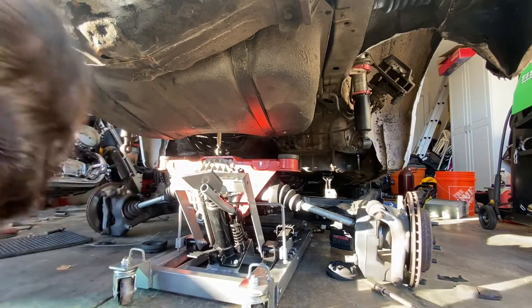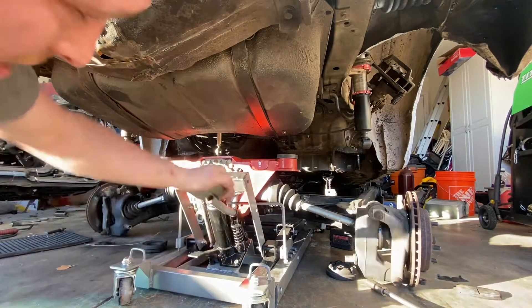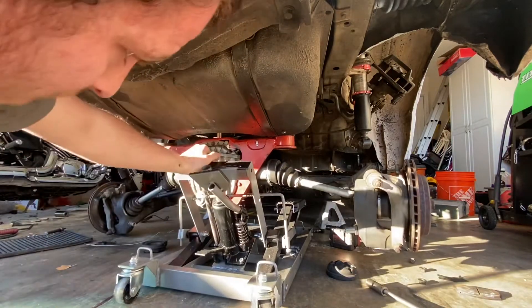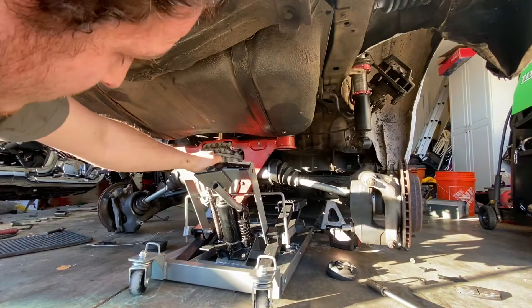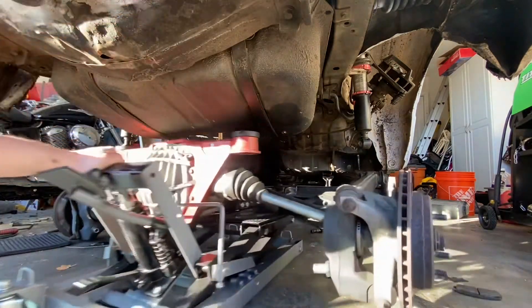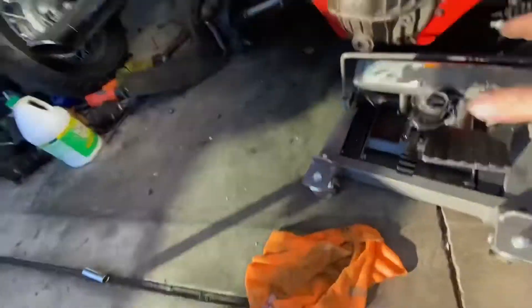The drive shaft is stuck in the transmission — I forgot about that. But on this Ford 8.8 diff, the only way to get the drive shaft out and back in is to remove it with the subframe. There we go, now let's pull this thing out.